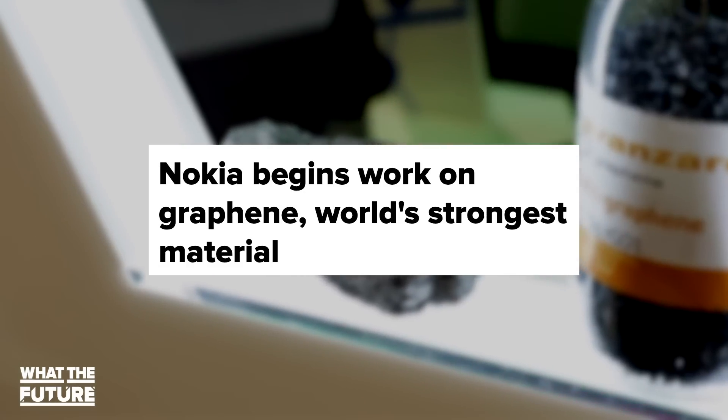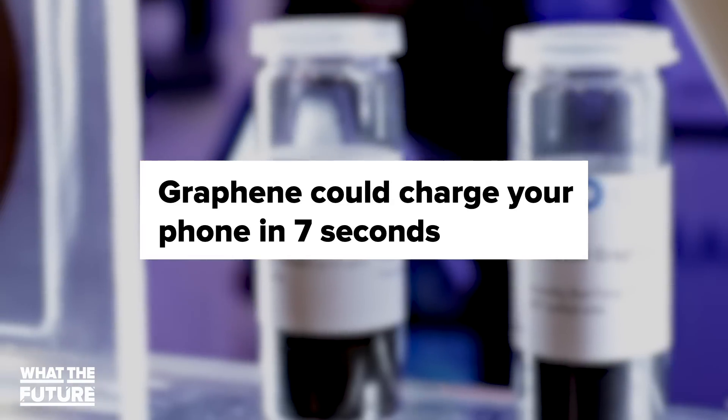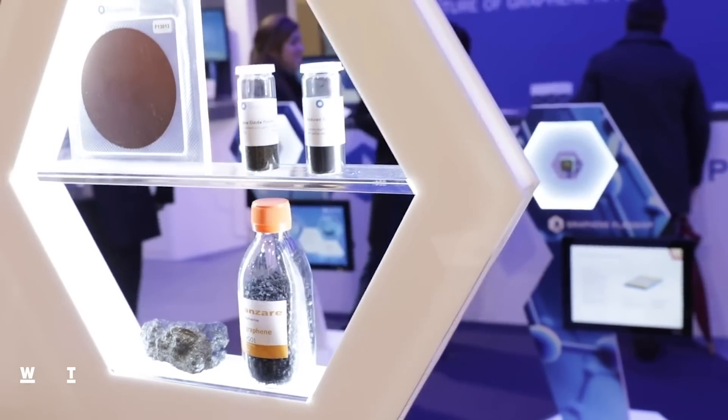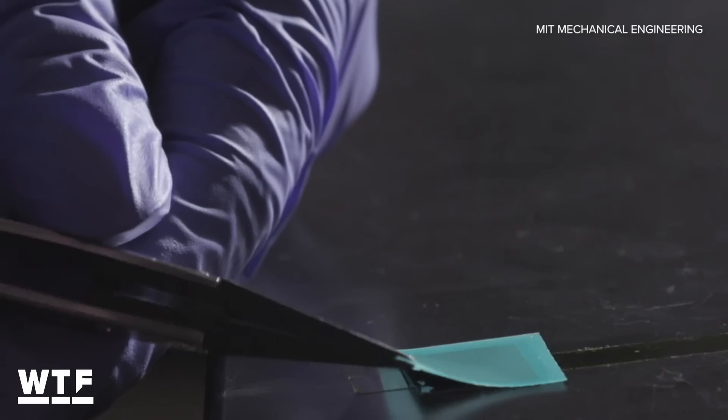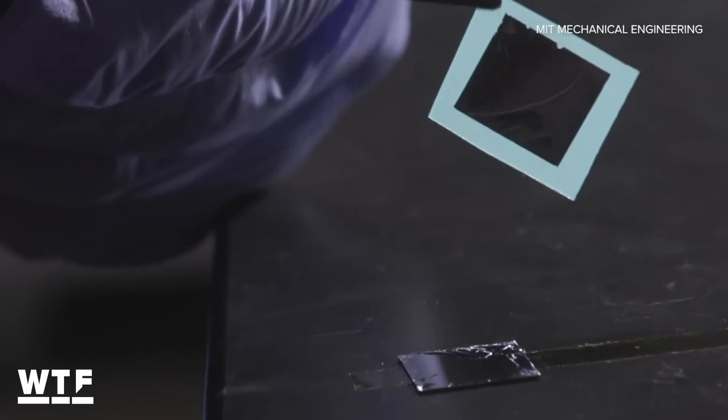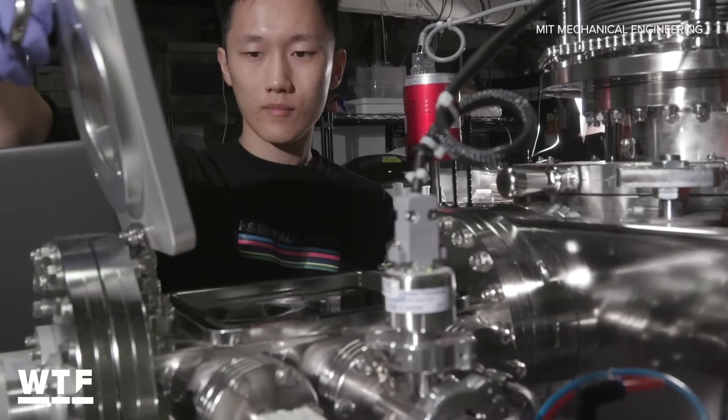If graphene sounds familiar to you, it's probably because it's been widely touted as a wonder material for the past several years. One layer of graphene is a single layer of carbon atoms bonded together, and it also happens to be one of the world's strongest materials, which makes it perfect for the peel-and-stack method.